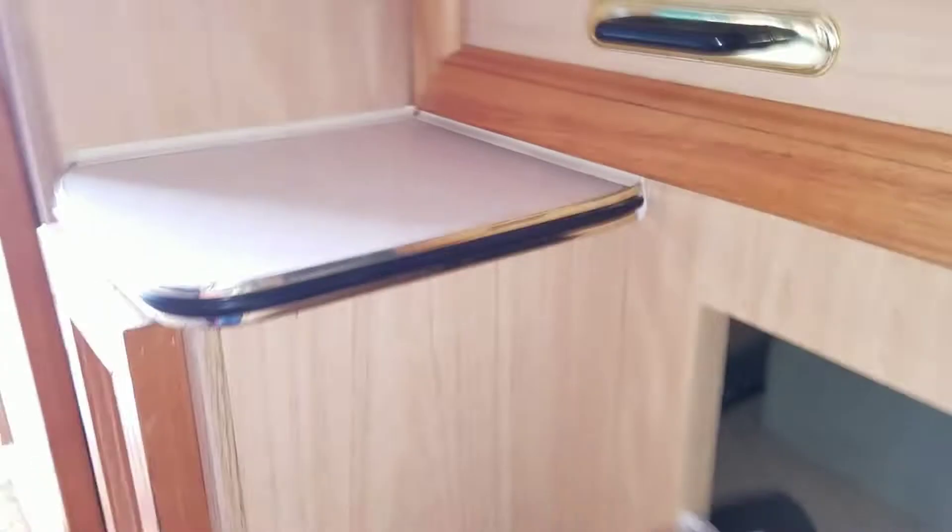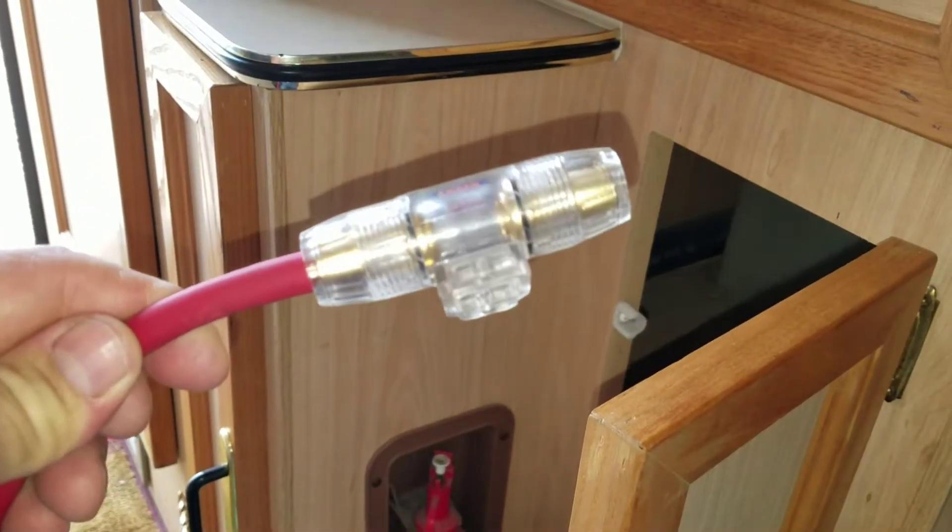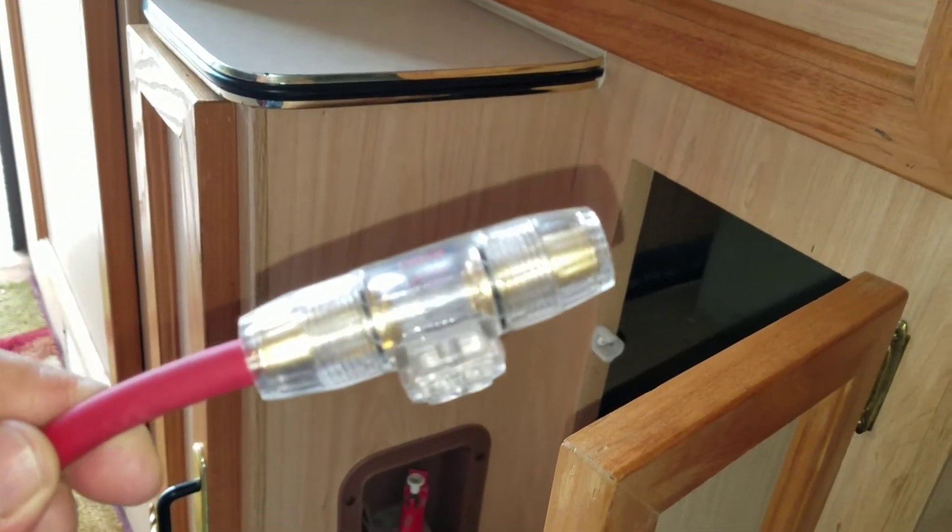I'll run the power wire here. I need to take the fuse off of this, and then I'm going to get a different fuse that goes right off the battery terminal. The ground wire is routed across with a bunch of other wiring. It comes in through here and screws in with the rest of the ground wires. When plugged into shore power, that is a ground, and it's also connected to the truck battery negative terminal.